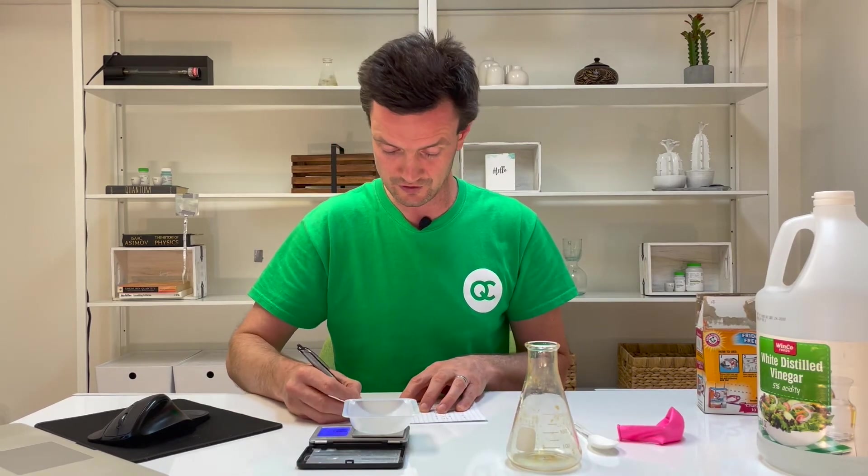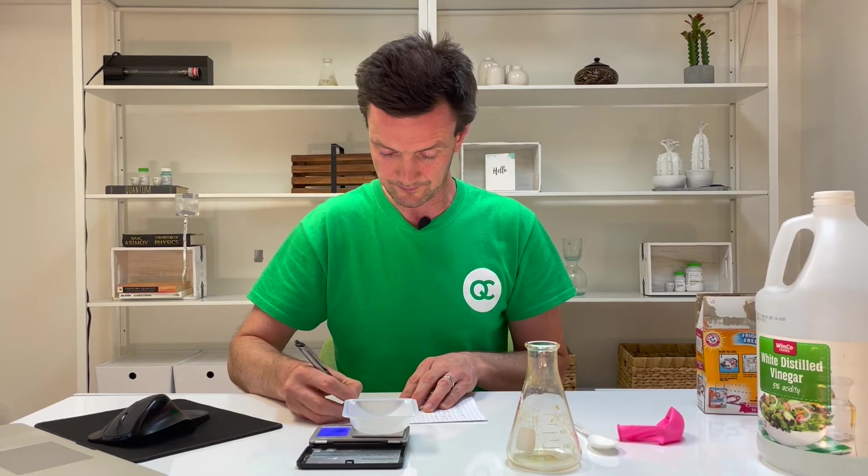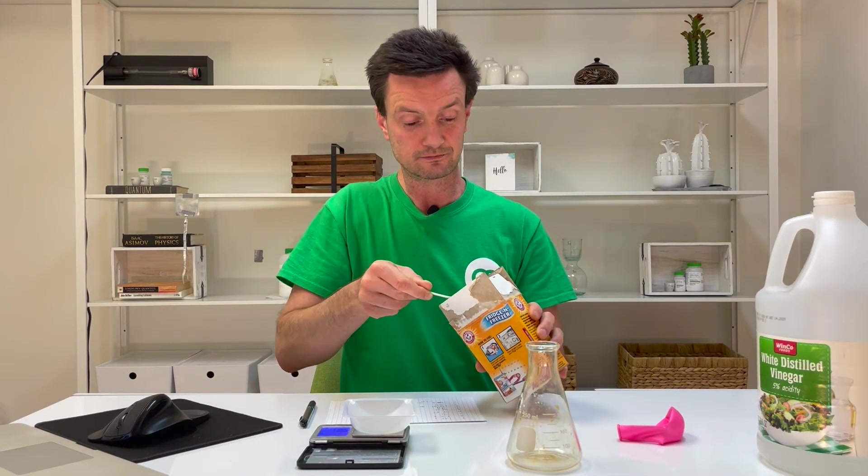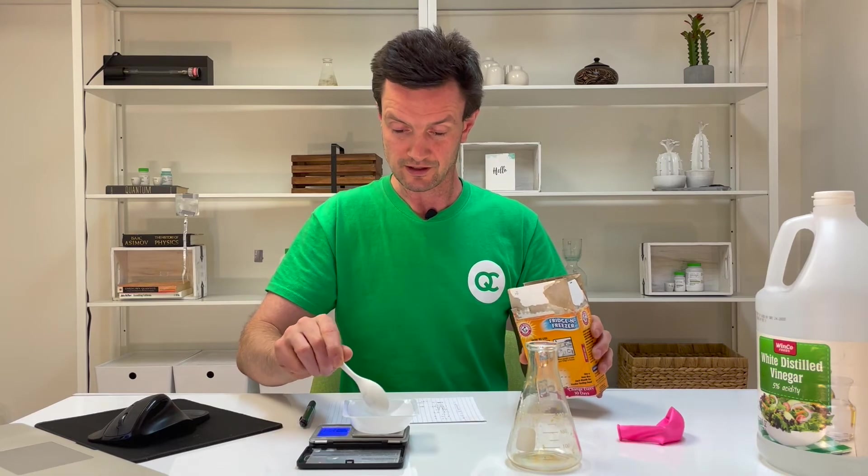Much of the rest of the procedure is similar with a few differences. The mass of the weigh boat is line A — that's 2.04 grams. Line B is the weigh boat and baking soda. It's cool to think that taking these very precise mass measurements was a relatively new thing in the late 1700s, and a whole bunch of amazing information came out of it. Line B is 7.20 grams.